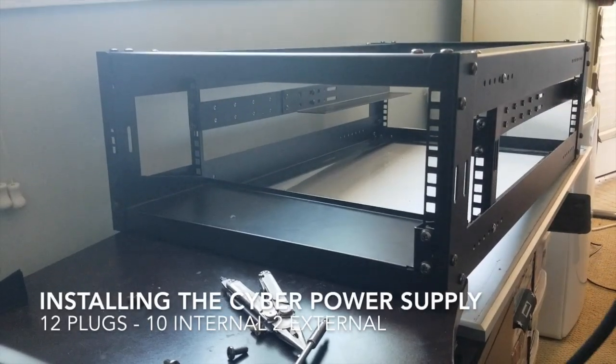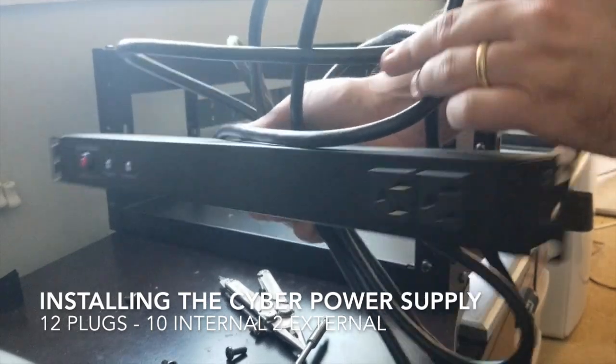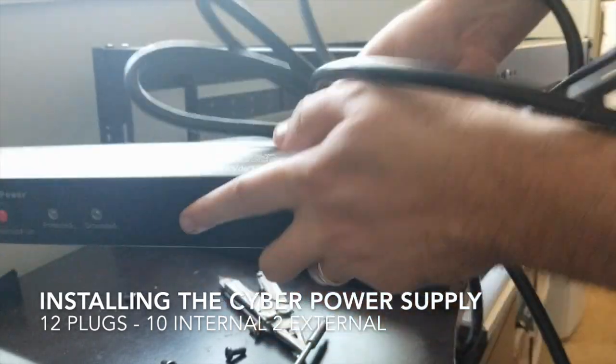We're on the back end. We're going to be installing our power supply.